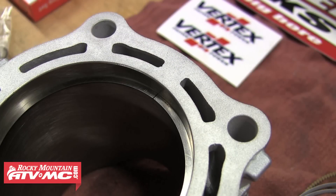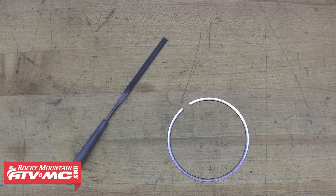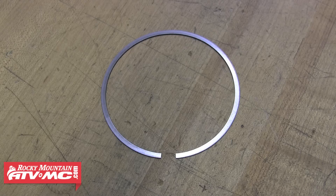If you measure the ring end gap and find the gap is smaller than the specified limit, simply file one end of the piston ring until the gap is within the specified range. Be sure not to leave any burrs or sharp edges that could potentially damage the cylinder.